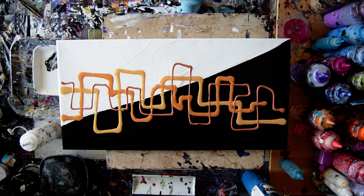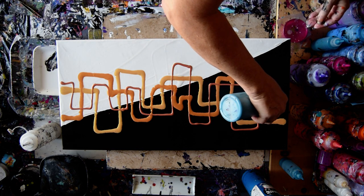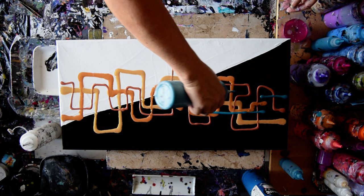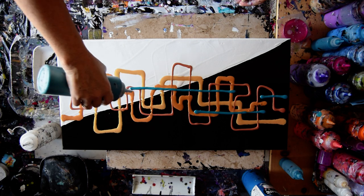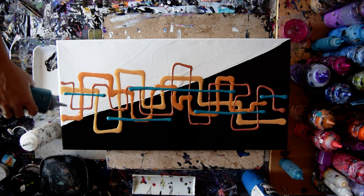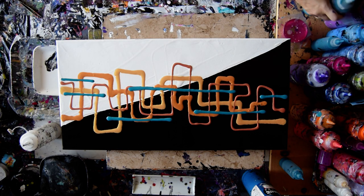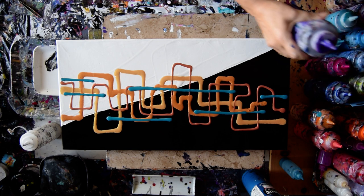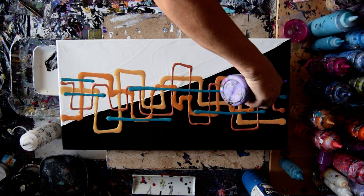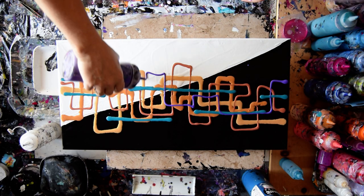I think the turquoise is going to make it. There may come some purple — as a matter of fact, I'm almost sure of it. The question is which color purple? Well, I guess it could be that one. Yeah, I like that.